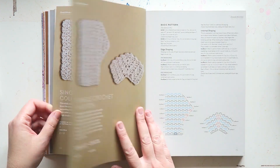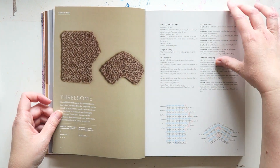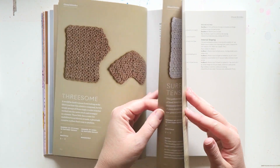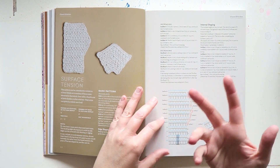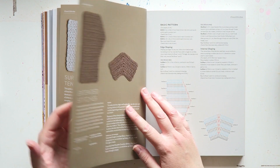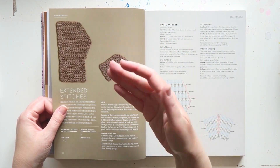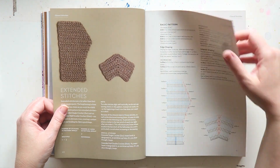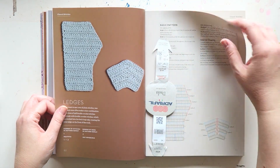So single crochet columns, single crochet V stitch — and it just goes on and on. It explains how to create each stitch and what kind of fabric you will get. And you can see not just the charts, but actually how it looks. So these are the closed stitches.